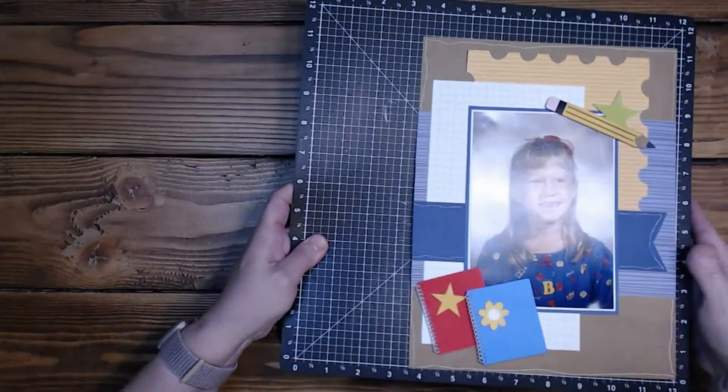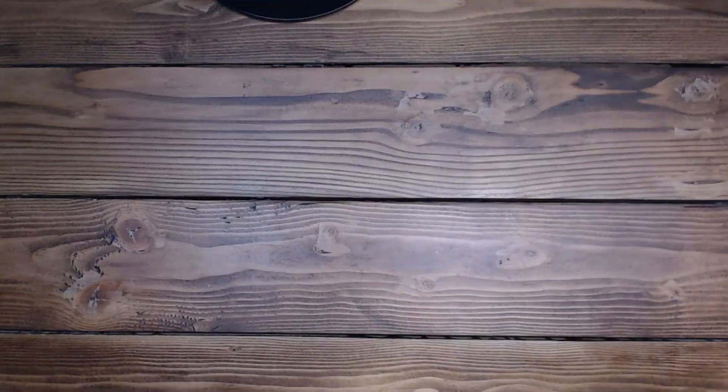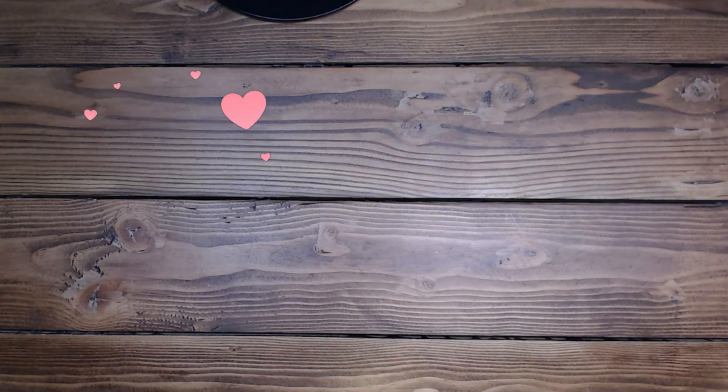I will talk to you guys in about a week, if not sooner. Thank you so much for taking time out of your busy schedule to come play today. I really appreciate it. Please like and subscribe if you would love to see more of my videos. Leave a comment — I always appreciate those and I try to get back as soon as possible. Have an amazing rest of your day. I'll see you guys tomorrow. Thank you so much. Bye-bye.